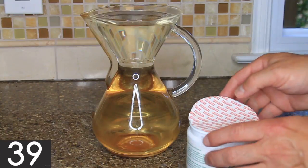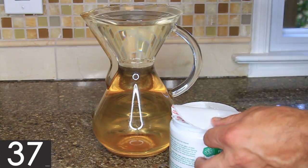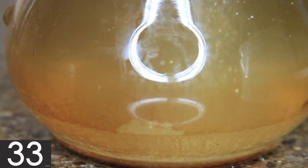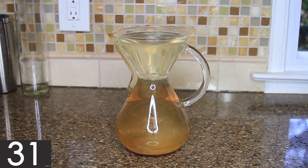Next, use about a spoonful of powdered brewer's wash. It's safe to use and an amazing cleaner — it's made for those who brew beer to clean the bottles and such, but you'll see it works great for cleaning coffee makers.